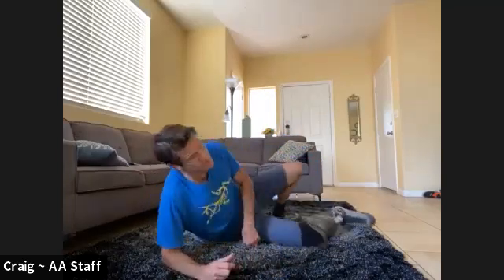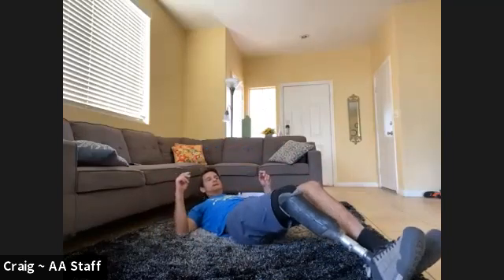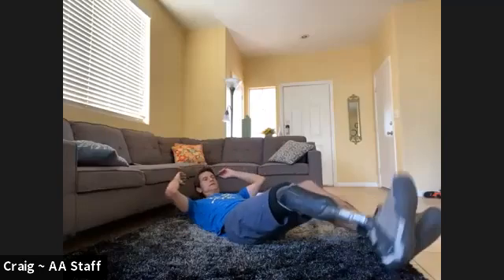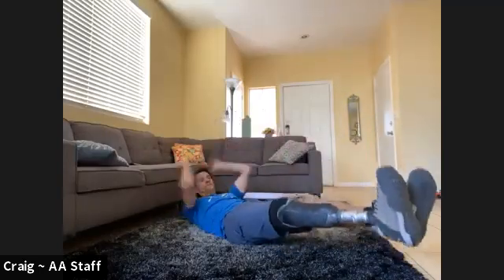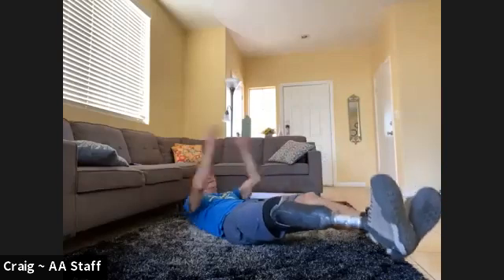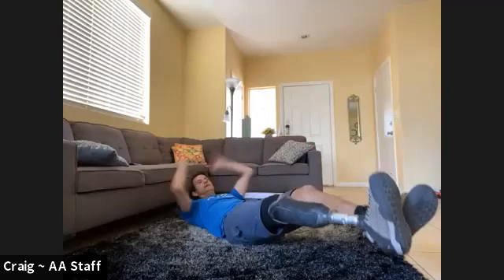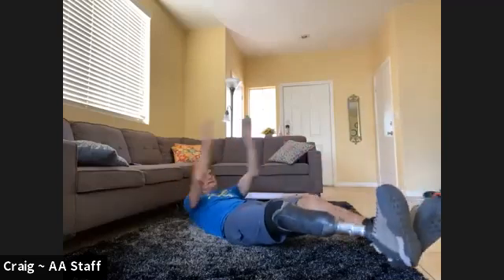That's it — V-ups or a twisted crunch. Here we go, 10 of these guys. And one, two, three, four, five, six — switching sides — eight, nine, ten.